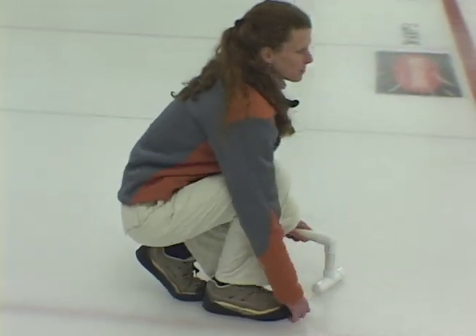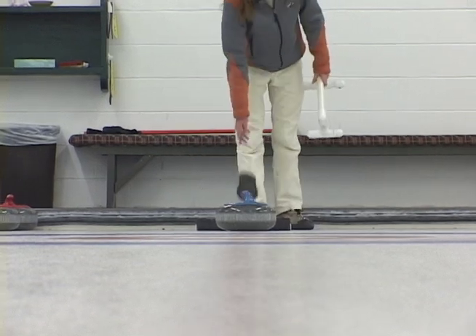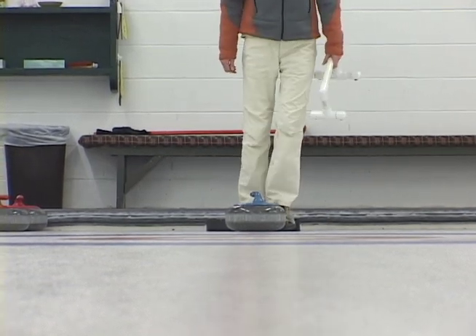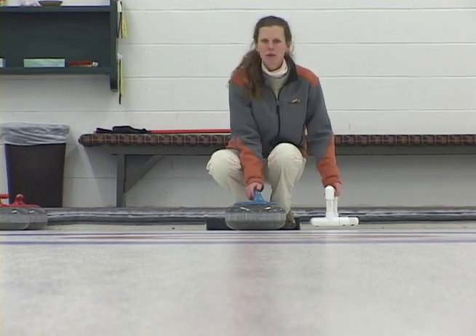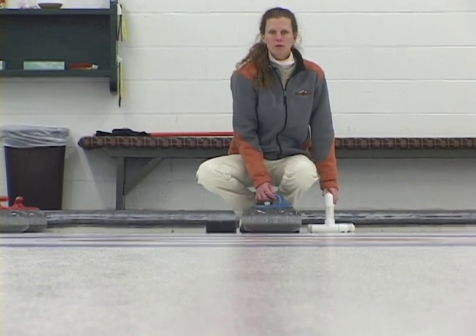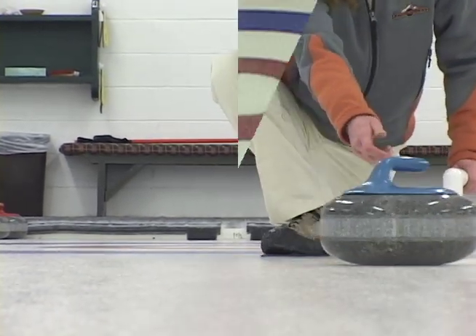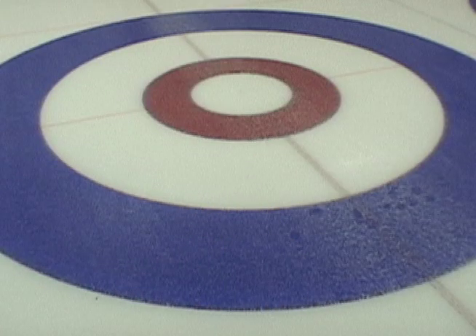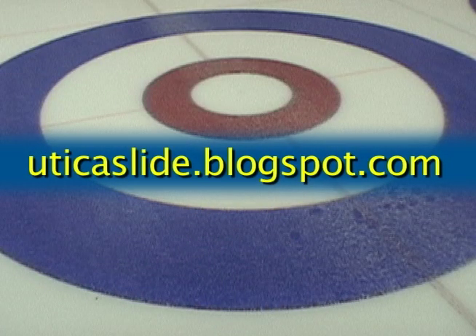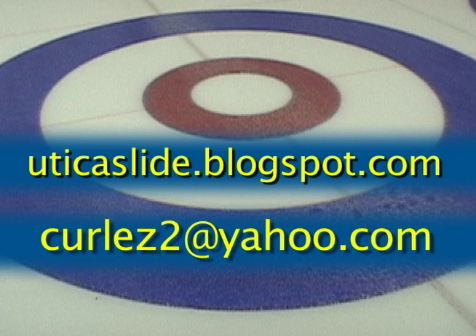It has long been acknowledged that the foundation of a good, consistent delivery is the combination of alignment and balance. With the Utica Balanced Delivery, both are naturally at play from the hack to the release. The rest of the game is a matter of your individual practice and skill. Check out our blog site at uticaslideblogspot.com, and for more information, send us an email at curlez2 at yahoo.com.